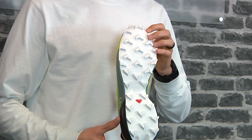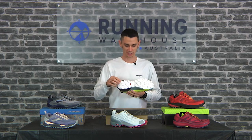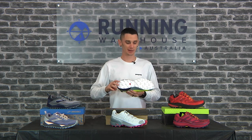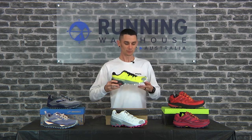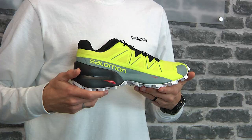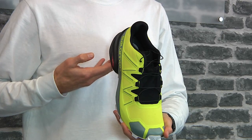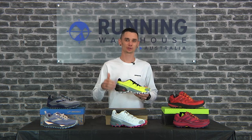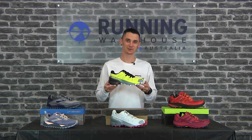Most of the updates occur down below — they've spaced out the lugs more, which allows them to shed mud a lot quicker and you're able to get better grip going uphill and downhill. A few minor tweaks: they've gone for a stitch-free upper for a more comfortable, softer feeling. For a shoe to tear through trail and dirt, ladies and gentlemen, the Salomon Speed Cross 5.